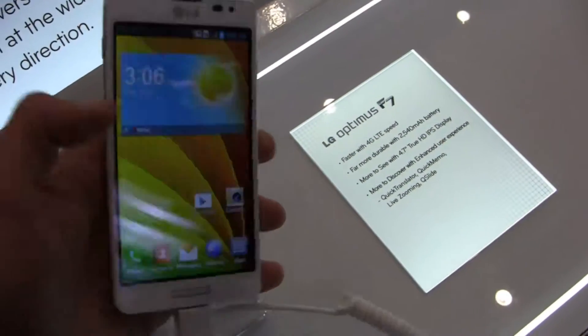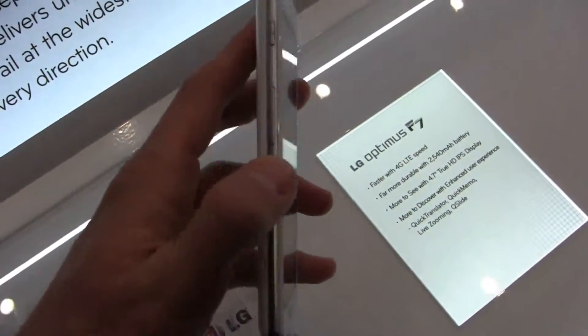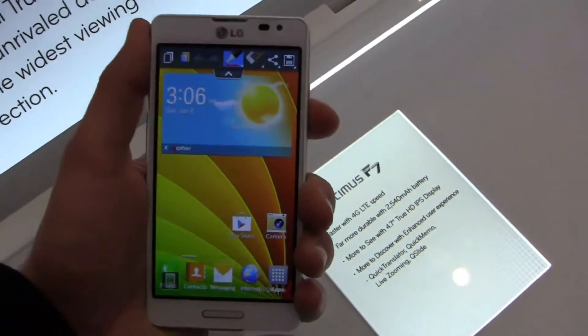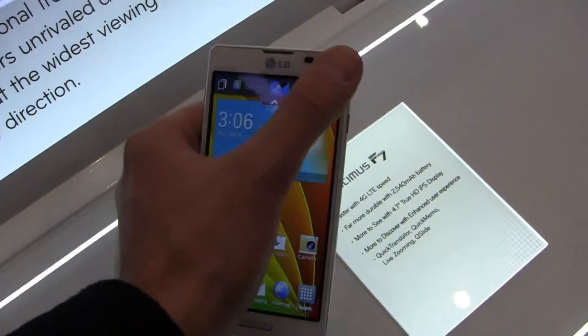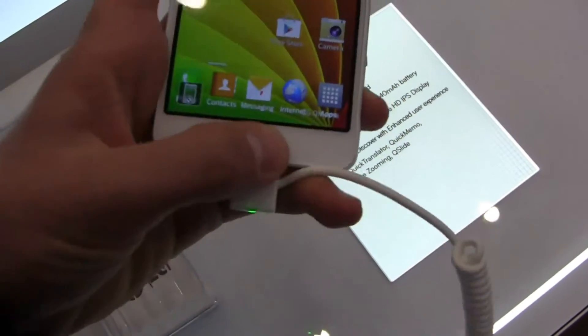On this side, you've got what looks to be a quick memo shortcut button. You've got your power button over on the right side, your volume rocker over on the left side, and a 3.5 millimeter headphone jack up top. Really a nice clean-looking device. I think 4.7 inches is a nice spot for a lot of people — it's still small enough where you can travel across the display, but large enough to display content and display it well.